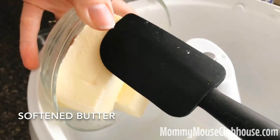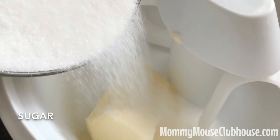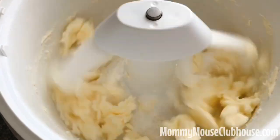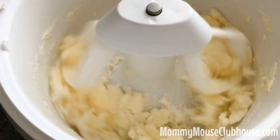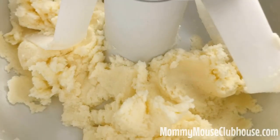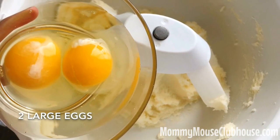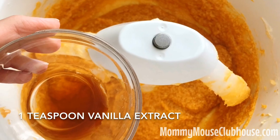To make the cookies, begin by adding the butter and the sugar to the bowl of a stand mixer. Beat them together until they are light and fluffy. Next, add in the eggs, the pumpkin puree, and the vanilla extract and mix everything together.